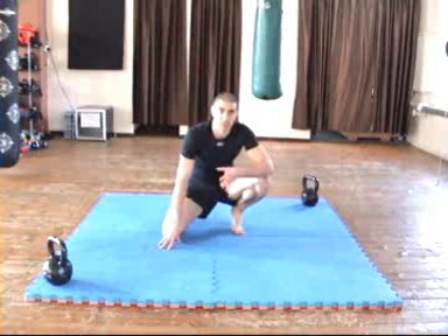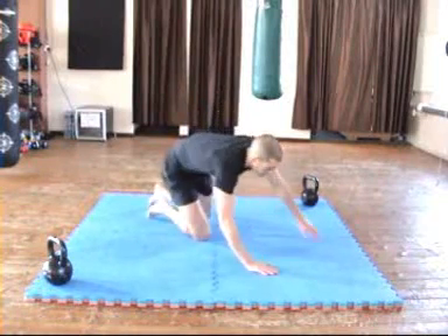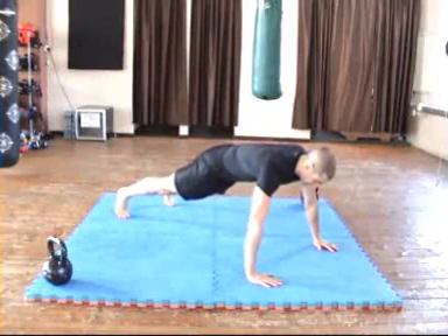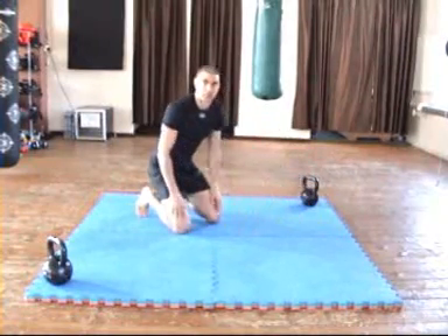Again, like normal push-ups, there are different variations to this depending on your strength and skill levels. First of all, I'll show you the ideal version. You're going to set yourself as you normally do, then down into the push-up, explode up and clap at the top.